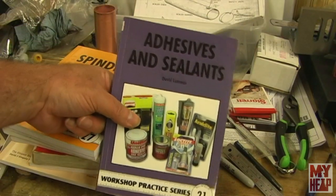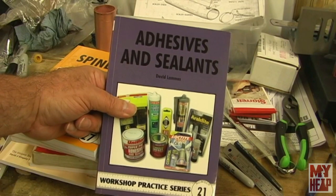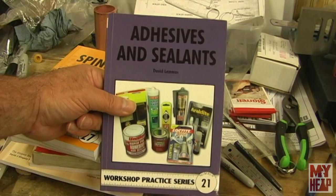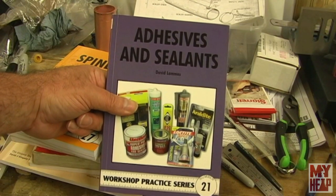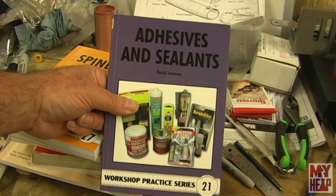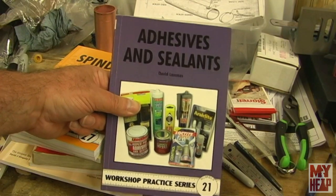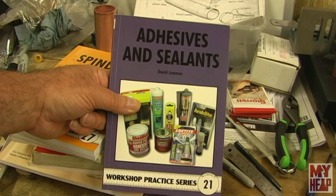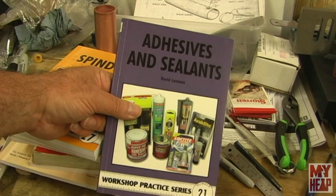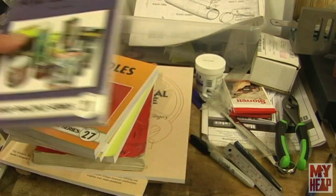Number 21 is Adhesives and Sealants. I thought, well, I wonder how useful that's going to be — is this going to be stuff that's only available in the UK? But I was pleasantly surprised. He talks about the different types of adhesives and sealants available on the market — and we're talking worldwide market. It's a good book. I've learned a lot there about the different adhesives and sealants. Glad I have it.